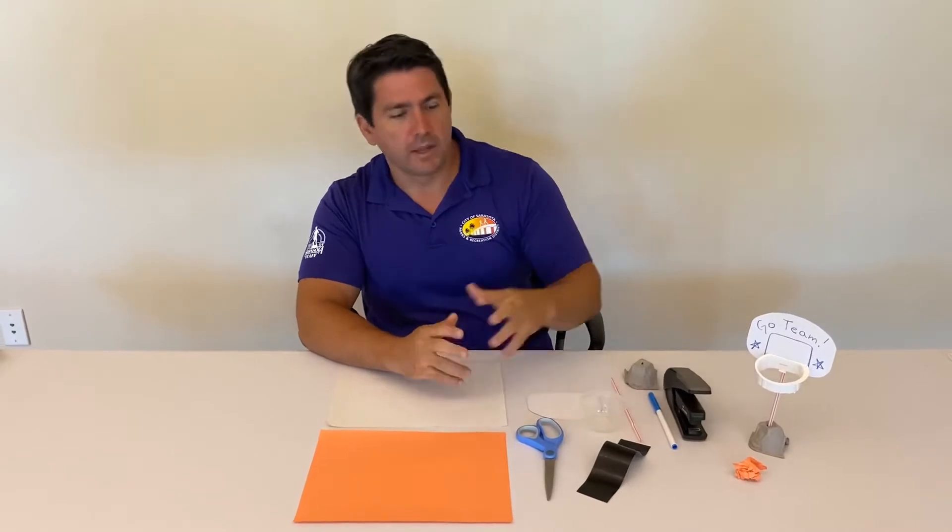Hi, I'm Rick with the City of Sarasota Parks and Recreation District. Today we're gonna be making tabletop basketball hoops using a few things that you have around your house.